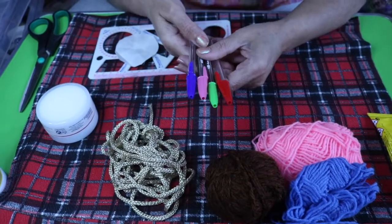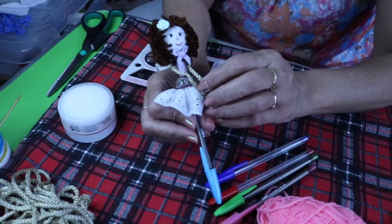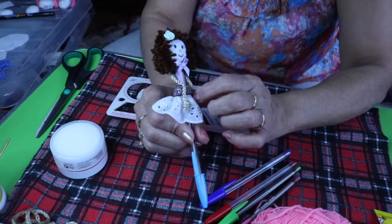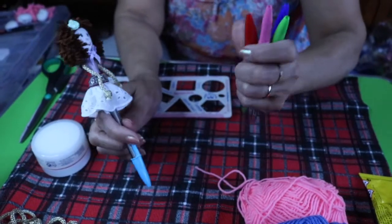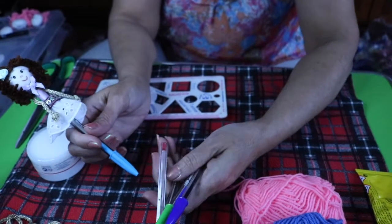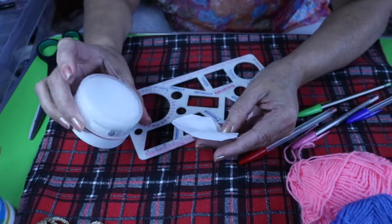To decorate our ball pen, I'm using five different types of ball pens. One ball pen I have already decorated. You can ask your children to join and do some activities with you. I'm also using different types of brushes, and we are preparing these different ball pens with different hairstyles.